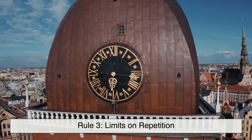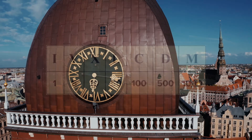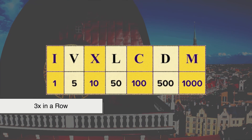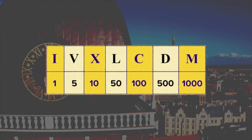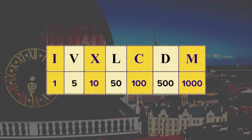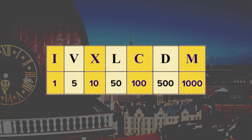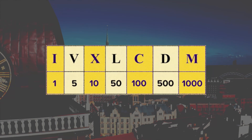Rule 3: limits on repetition. Not every numeral can repeat endlessly. I, X, C, and M can appear up to three times in a row — that's why III is 3 and XXX is 30. But V, L, and D are never repeated. You won't see VV for 10 since there's already X, and you won't see LL for 100.